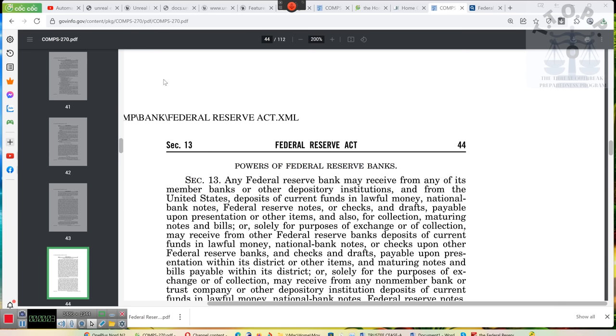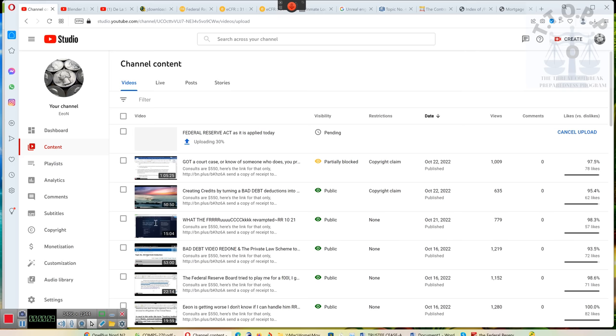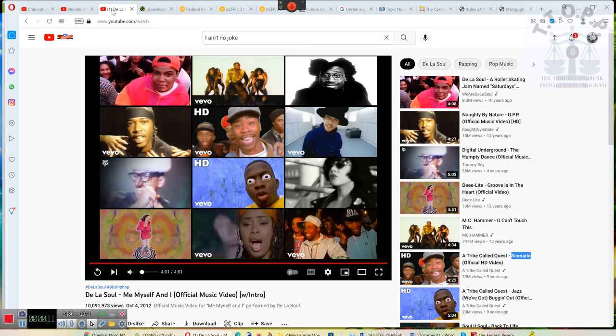Ladies and gentlemen, I'm gonna play my group De La Soul, because they're from the soul.